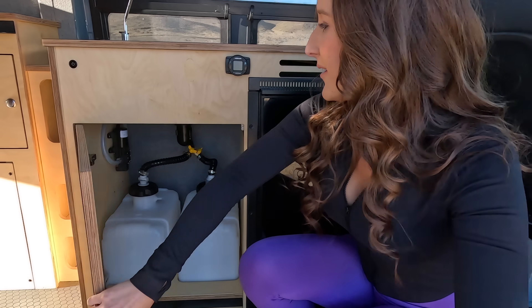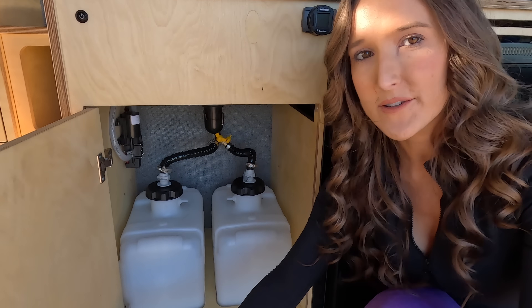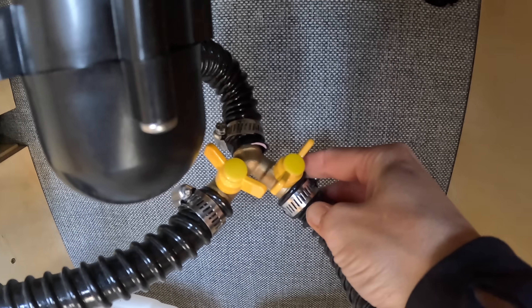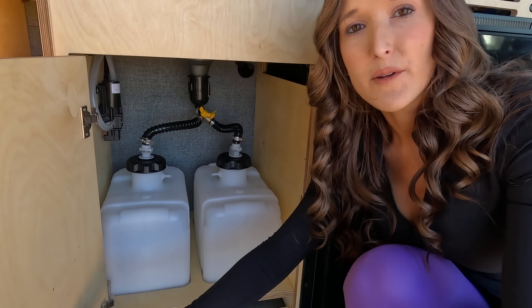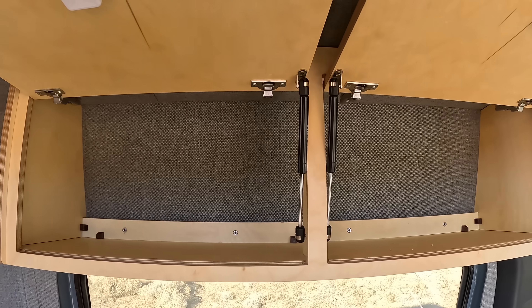Inside the cabinet you'll find two six-gallon gray water tanks for a total of 12 gallons. They're each connected with quick release mounts so they're easy to remove, and both have a valve so once one fills up you can close off that valve and open up the other. You can just remove them from the van, dump them out, and stick them back in. Storage cabinets up above the kitchen are soft closed with gas struts.